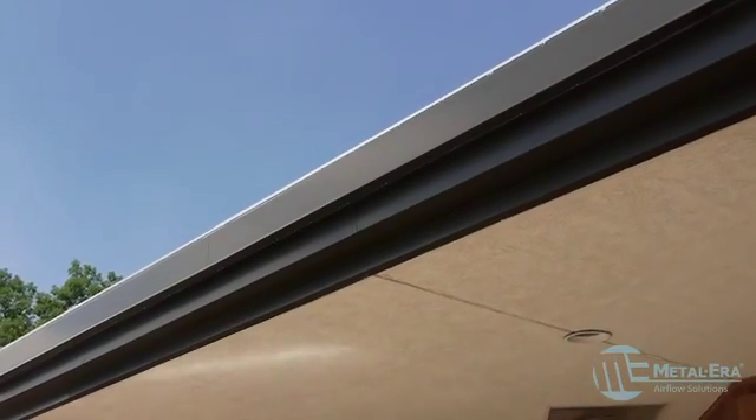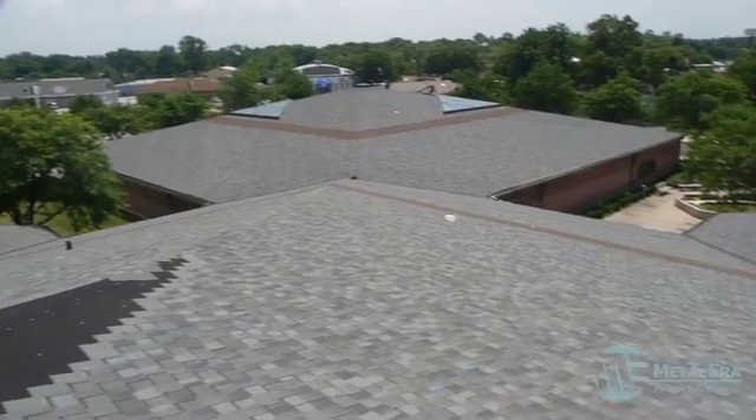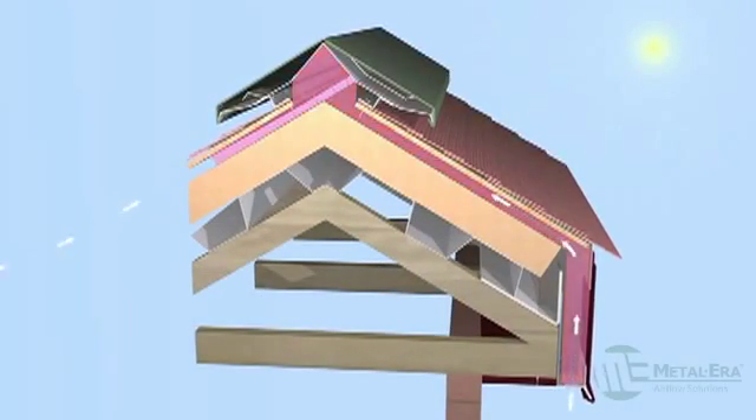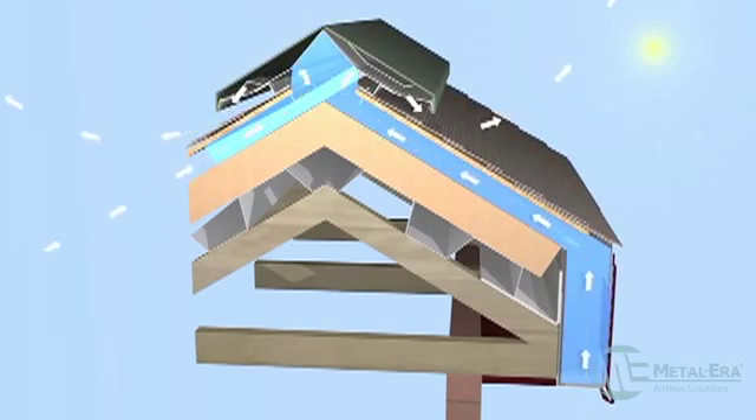With the intake venting at the eave complete, it was time to turn to the peak and ventilate four hipped roofs. When ventilating, it is important to create a balanced system with equal amounts of intake and exhaust ventilation.